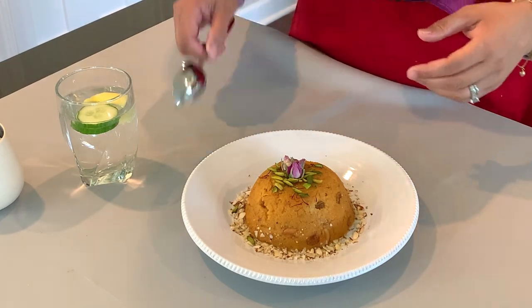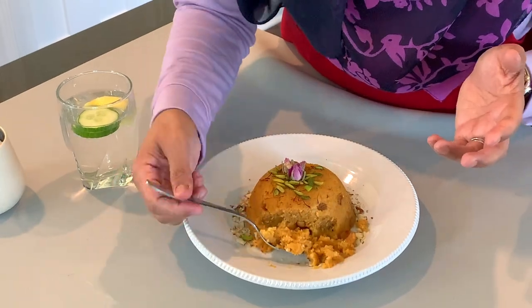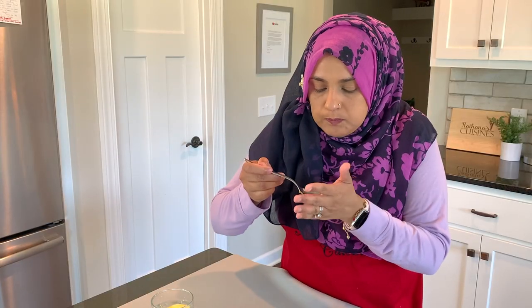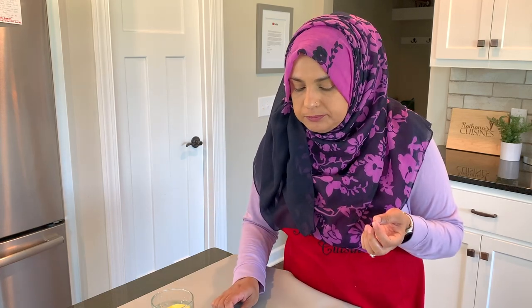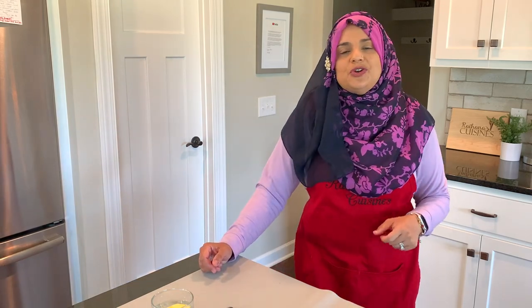Look at how beautiful this looks — it's almost too beautiful to eat! I'm going to break off a bite and taste it. The nuts, the golden raisins, the saffron and the rose essence — oh, it's delicious! The recipe is there for you. If you enjoy this recipe, please snap a picture, upload it, and hashtag it Rehana's Cuisines — I would love to see it. Thank you so much for joining me on this episode, hope you can join me next time with another great video. See you then, friends!